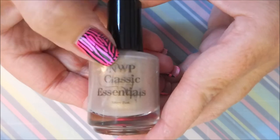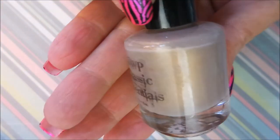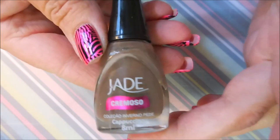You guys know I love me some Native War Paints. This is a Native War Paints Classics Essentials and this one's called Tiffany. It's just gorgeous, and it's probably very similar to something else I have. I've kind of been getting into these colors lately so I just had to have it.